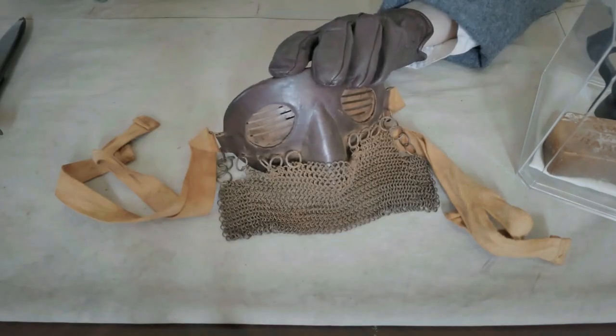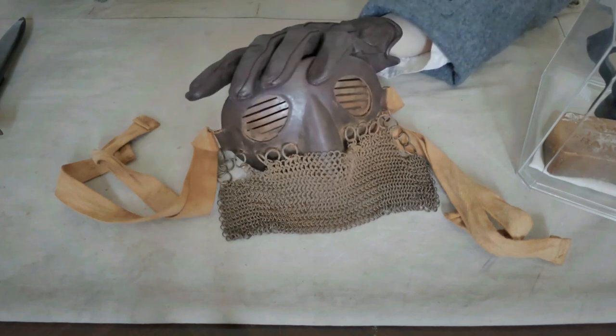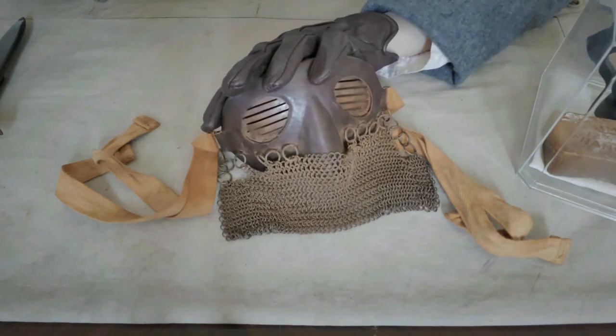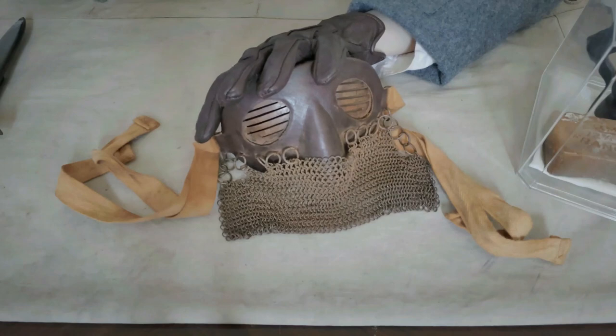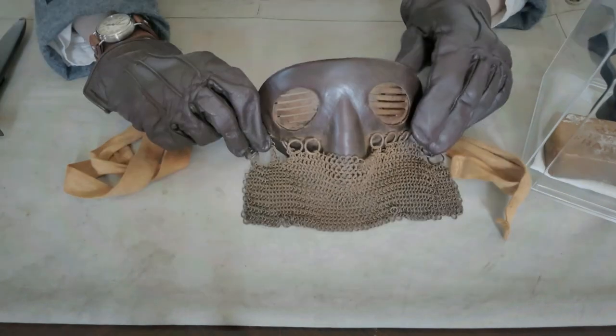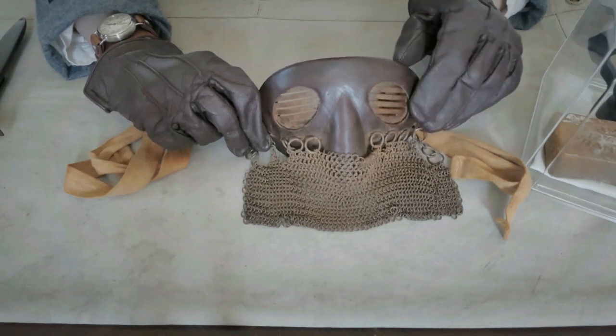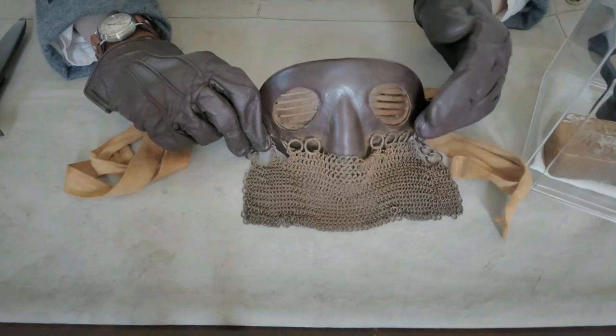When a splatter mask was issued to a tank crewman for the first time, it would feature a paper tag mounted onto the hinged eyelet via twine. This tag, written in English, would instruct the wearer to conform the mask to the shape of their head for proper fitting — essentially, conform the mask to the shape of your face before wearing it.